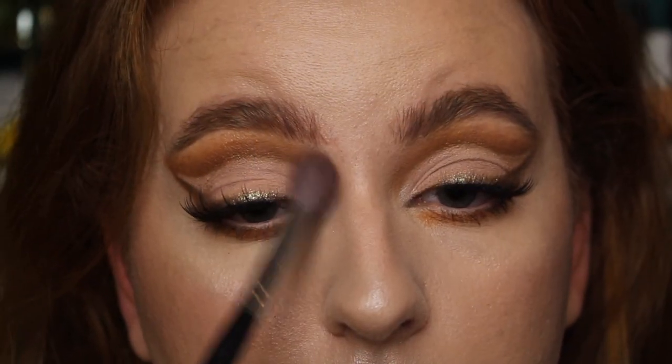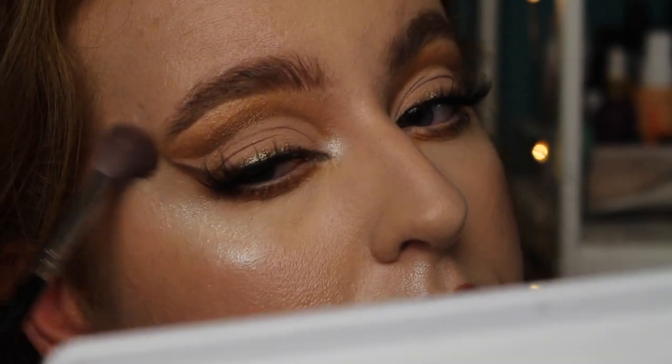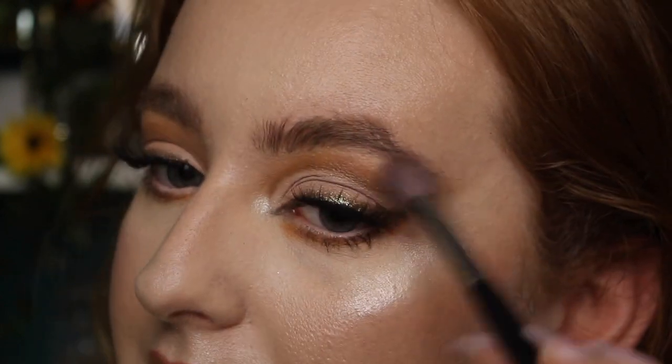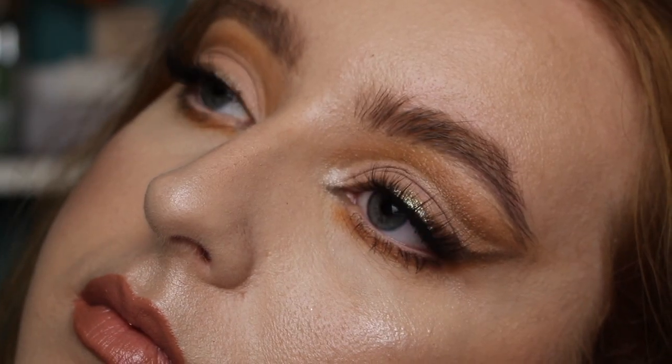I'm going in with a big fluffy brush with no product and just lightly going over the edges to make sure everything's completely blended to my liking. I haven't done wings in a long time — I just like everything blended these days — but this look is done. With lashes and everything this is it: a subtle cut crease with really nice neutral warm tones and a touch of glimmer in the center that makes it more special than just a normal cut crease.